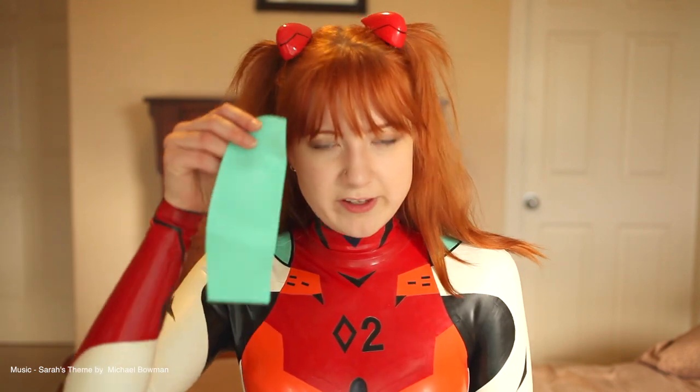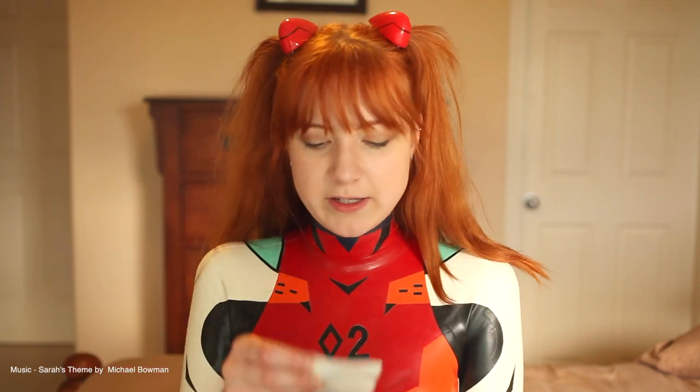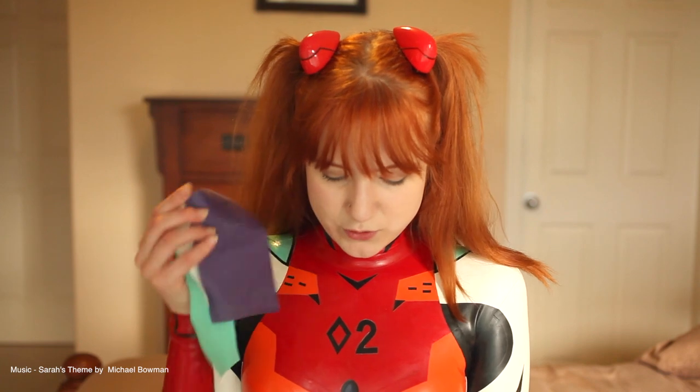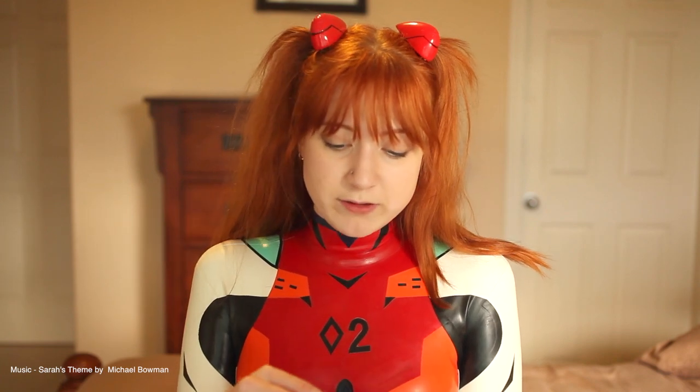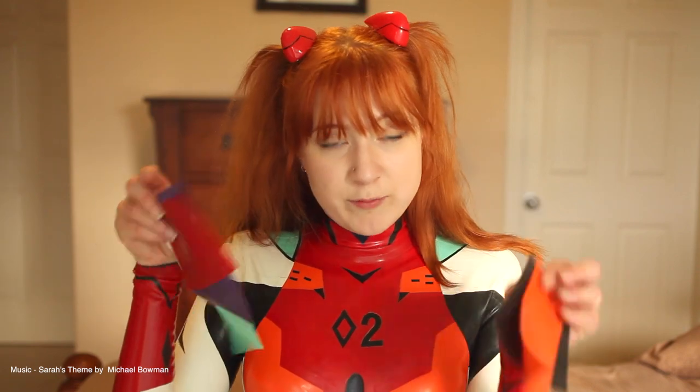Another thing they included with the suit are what I think are little repair patches — just in case something happens to your suit. I got one of every color it came with, so if it does rip, I'll get some latex glue and patch it up. At least, that's what I'm assuming they are.